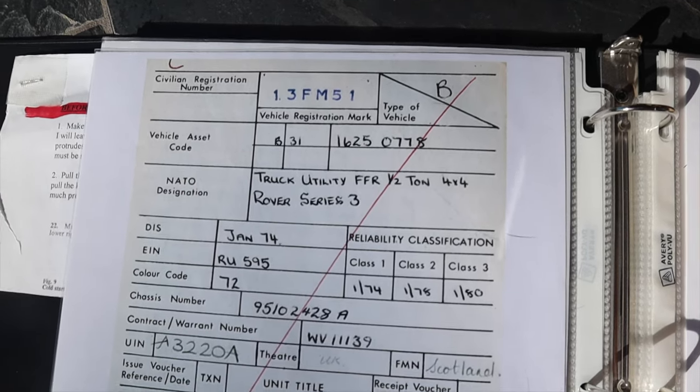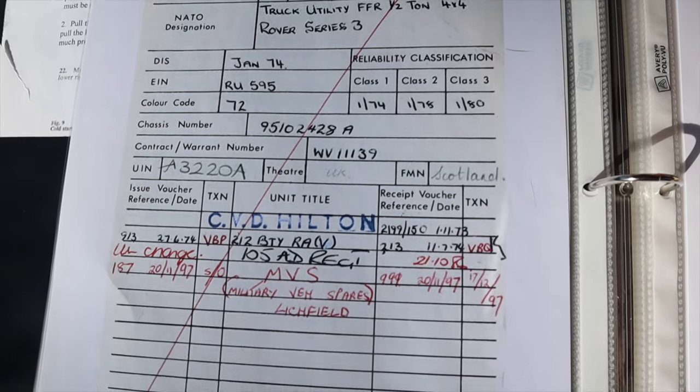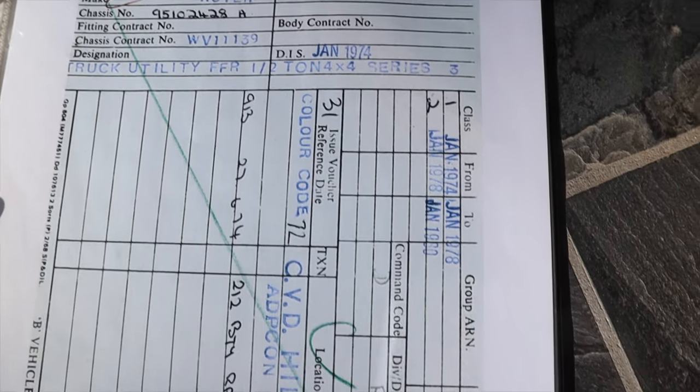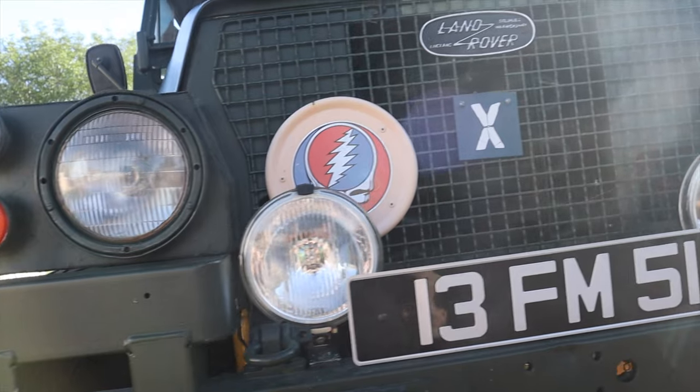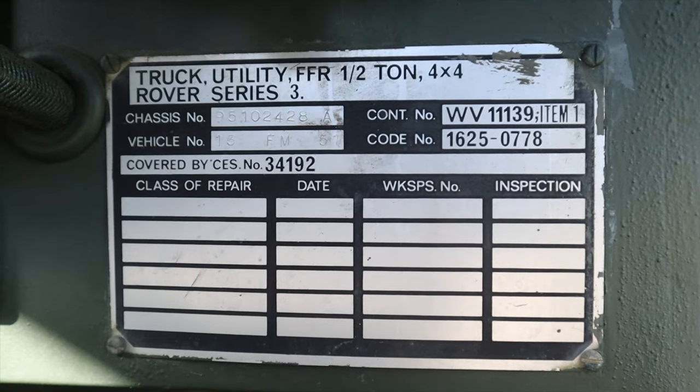The owner before Alex also put together an interesting scrapbook detailing just about everything you need to know about this or any Series 3 Lightweight. He even had the original build sheets. You see that number plated on the front of the vehicle? That was its radio call sign when it was in service. What's interesting is that call sign also served as a sort of VIN number for the vehicle, which was stamped into about every important place on it.